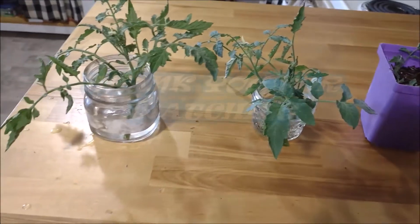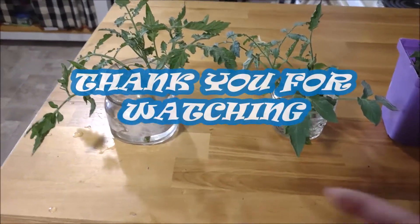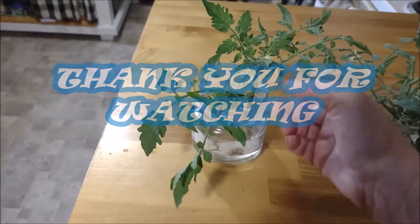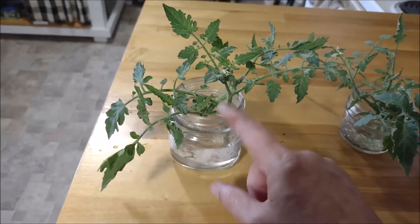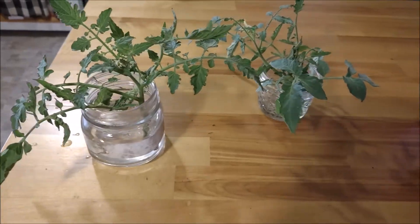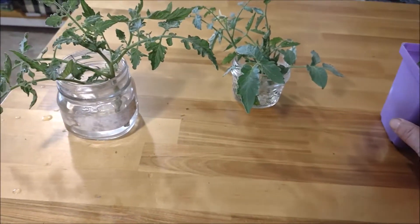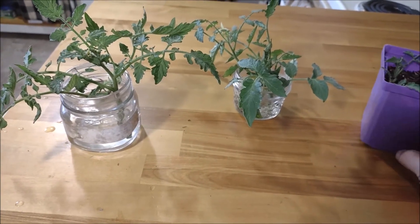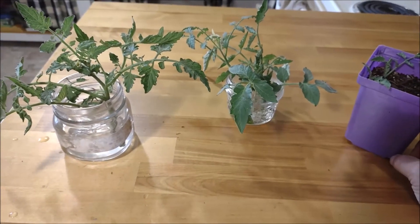I thought I'd share this with you. I highly recommend — if you have any suckers, take them off and do this, and make a new plant out of it, especially if you have time left in the season to get tomatoes. It's too late to start from seeds, so do this instead. Alright guys, have a good one, bye!